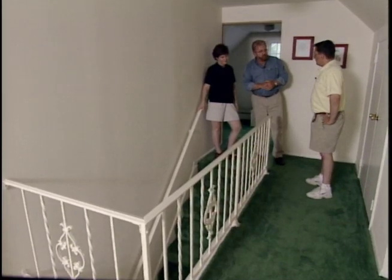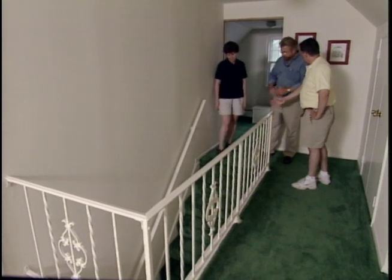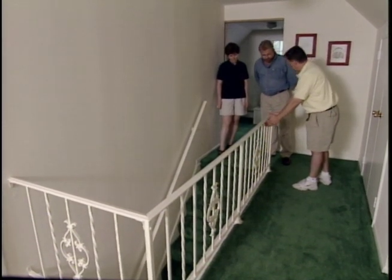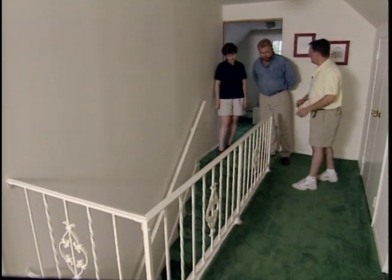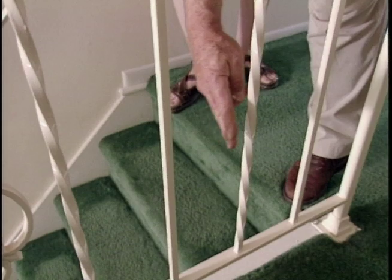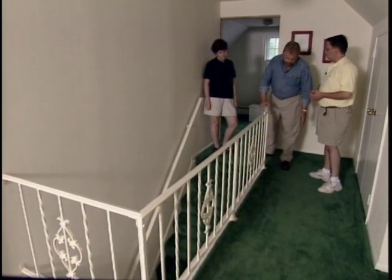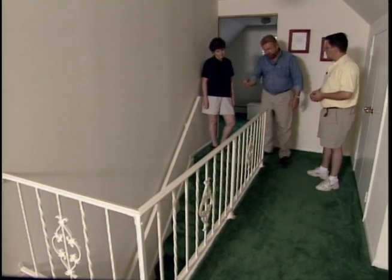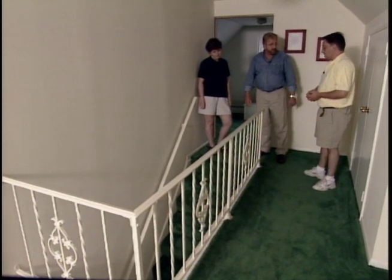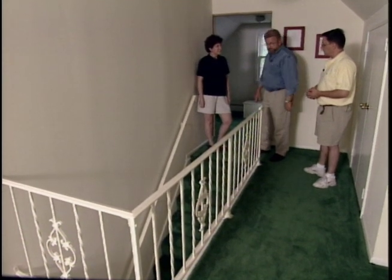And your concerns are what? Well, a couple things. First, we can't really gate the end of the stairwell off. And second, we're really concerned about the width of the rails. They're wide enough for a child to crawl completely through. And then some children, as they get a little older, can squeeze their body through here, but then they fall and they can catch their neck. So we definitely, when we put the new one in, I'm going to change the spacing on that.